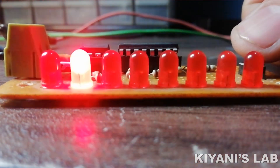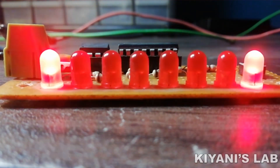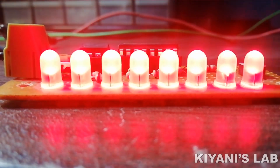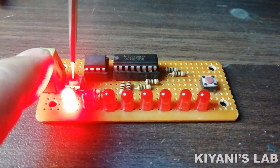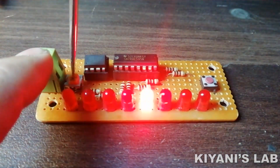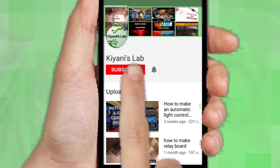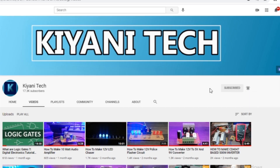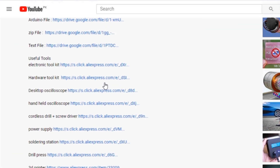Hi friends, in today's video I'm gonna make an 8-channel LED chaser using the ATtiny85 microcontroller. This chaser circuit has a push button to change the effect and there is also a trim pot to adjust the speed of the chaser. Without further ado, let's start this video. If you haven't subscribed to my channel, do subscribe and don't forget to press the bell icon. Component list, circuit diagram — everything is in the description below.